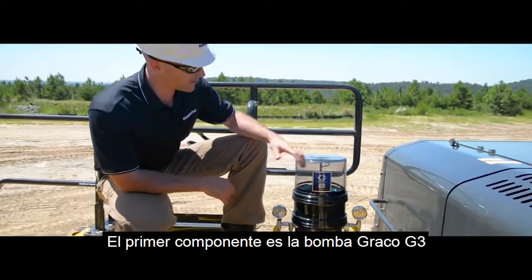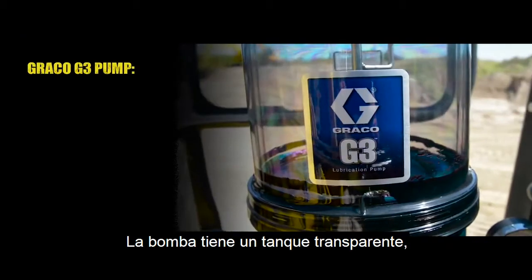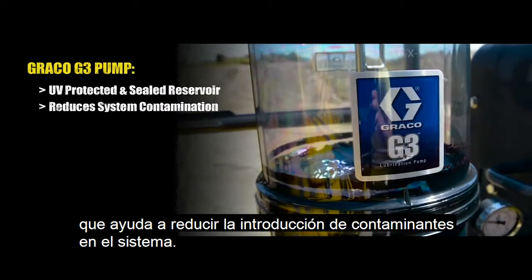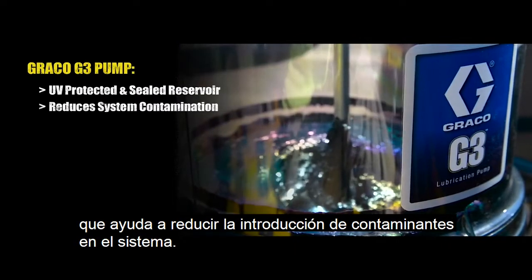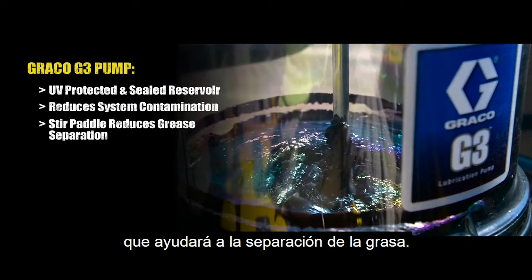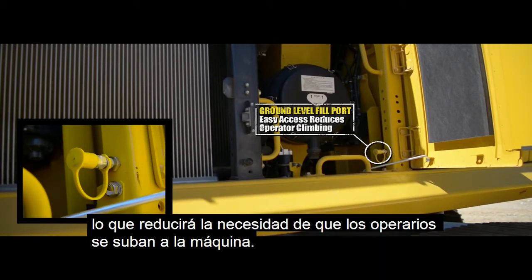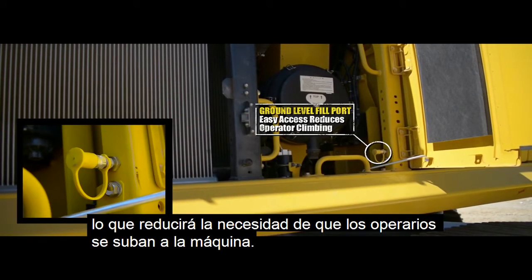The first component is the Graco G3 pump. The pump has a translucent blue reservoir, which is UV protected and sealed, helping to reduce the introduction of contaminants into the system. The reservoir also includes a stir paddle, which helps to reduce grease separation. There's also ground level access to the fill port, which again reduces the need for operators to climb onto the machine.